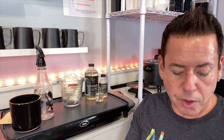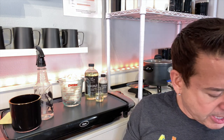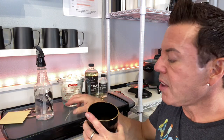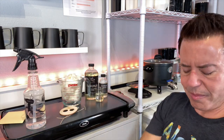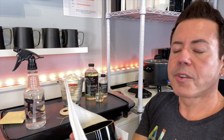To prep the vessel, I always clean my containers with alcohol first because you don't know what kind of residue they have after manufacturing. I just take alcohol, which is completely clean, and wipe the inside.